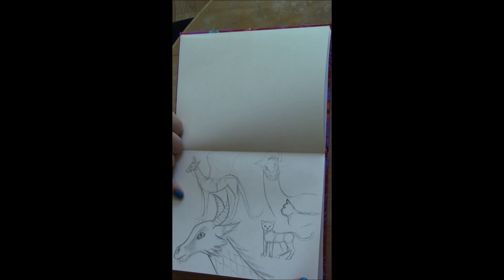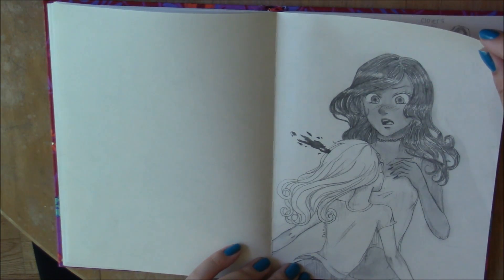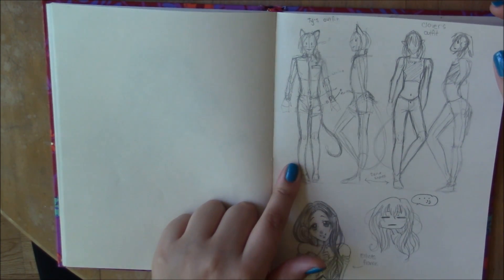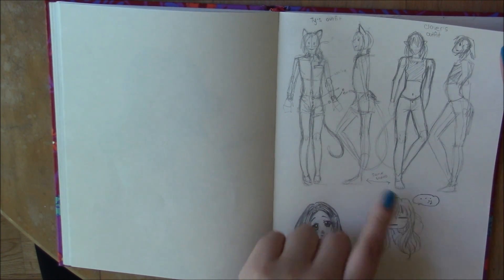This is actually Tula and Blue from the manga I'm creating right now. This is them when they're older — I just wanted to draw them in a couple of poses because I really like drawing them. And then this is a drawing I did for a friend — I drew her in kind of a manga style. I really like how it turned out; I think it looks kind of like her.